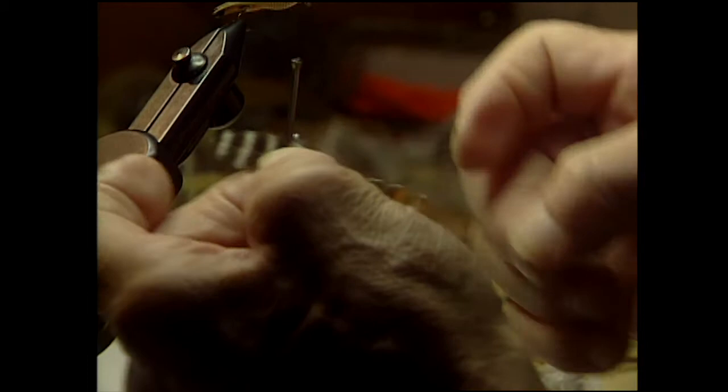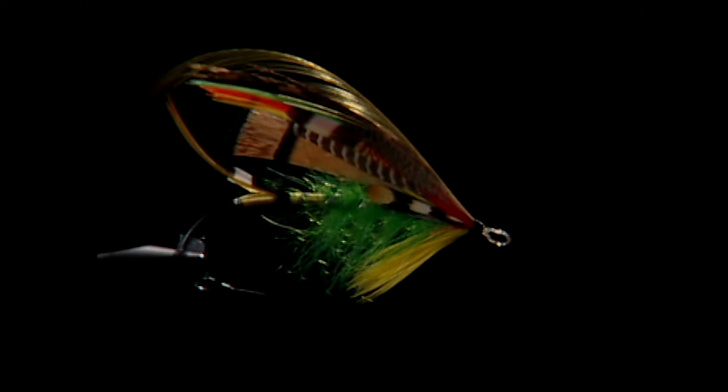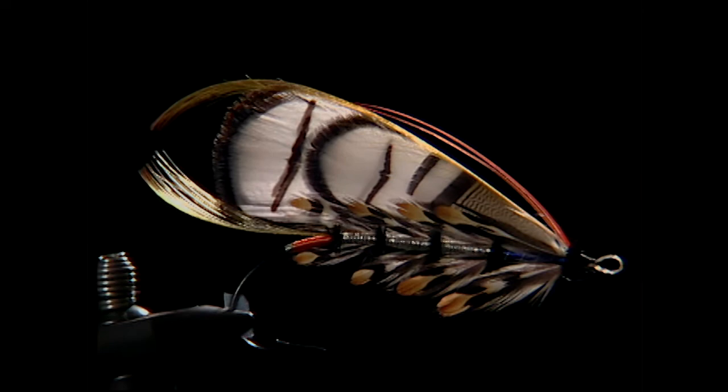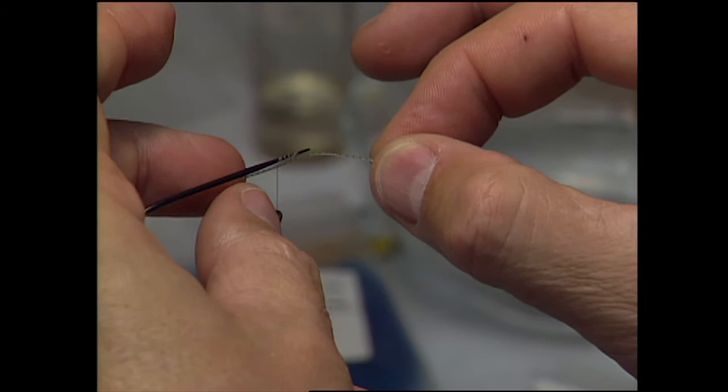For some fly fishermen, tying flies is practical — a means to an end. However, there are some who take a different approach. For me, it's my art. It's actually like painting a picture. I sit down at the vise, I put a bare hook in, and when I put that fly together I'm thinking about things like balance and symmetry and proportion and colors. Even though perfection is an unattainable goal, there is always an element for me to always push that limit.